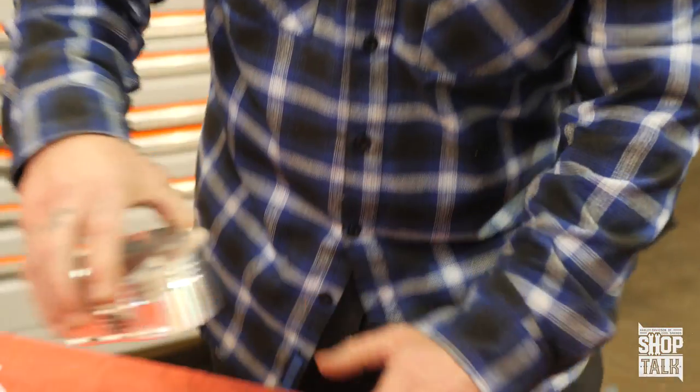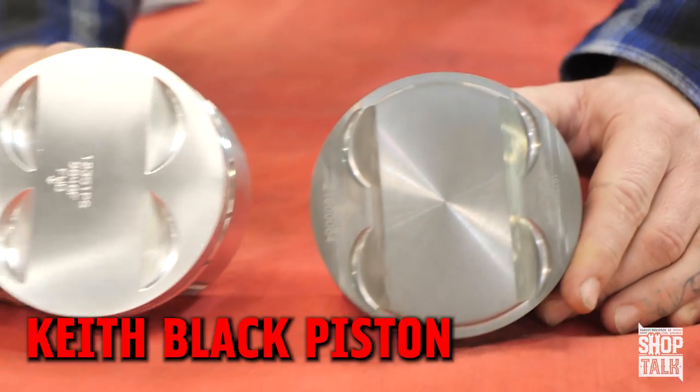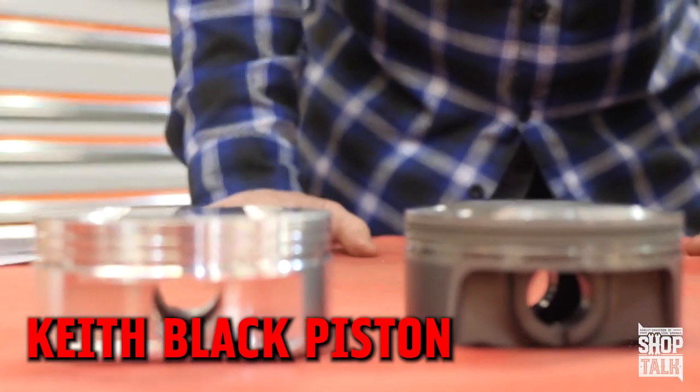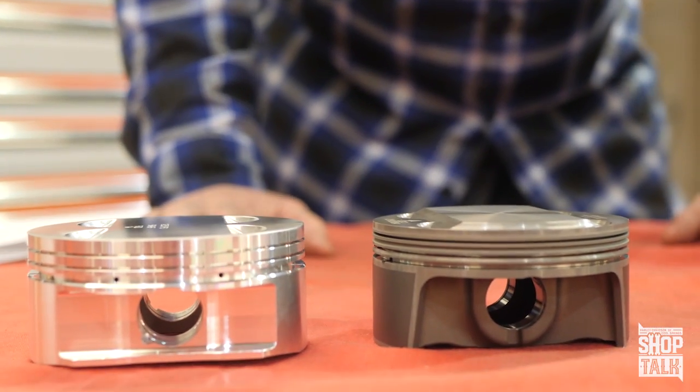These are the pistons that we're using for our 124 setup. Look at that — monster. Even though it's a flat-top piston, because of the volume of the cylinder and the size, they do a 124 or a 128. It is set up at 10.7 to 1 compression. The 124 comes to us at 10.7 to 1.